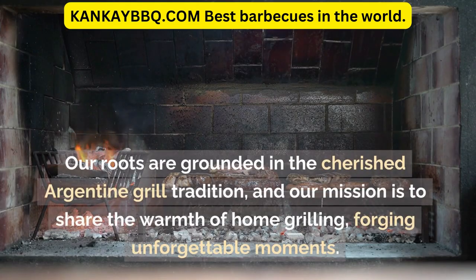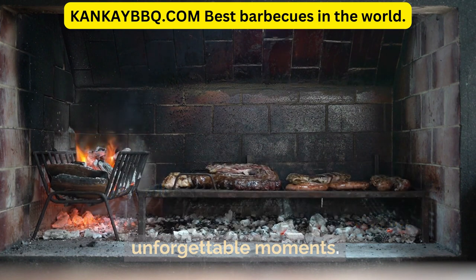Our roots are grounded in the cherished Argentine grill tradition, and our mission is to share the warmth of home grilling, forging unforgettable moments.